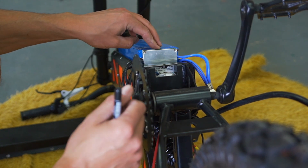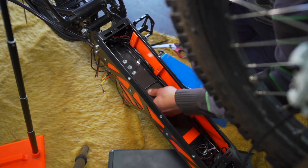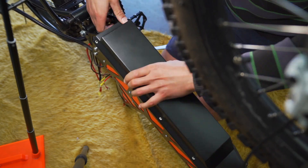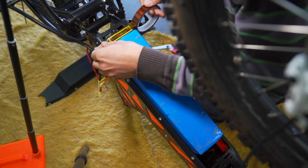Tools needed for this project are pretty common garage tools like a hammer, screwdriver, pliers, wrenches, and a soldering station. If you decide to make your own battery pack you will need a spot welder too.